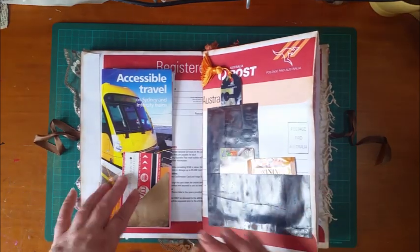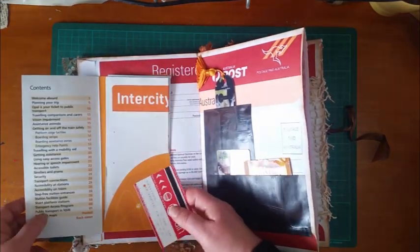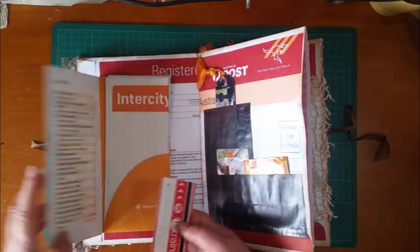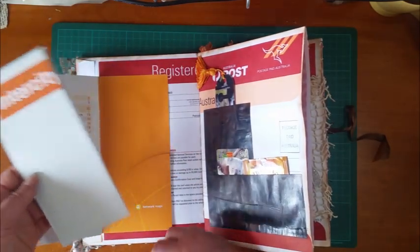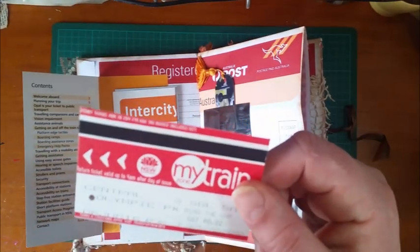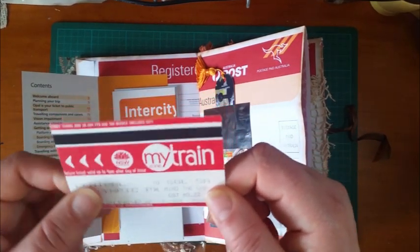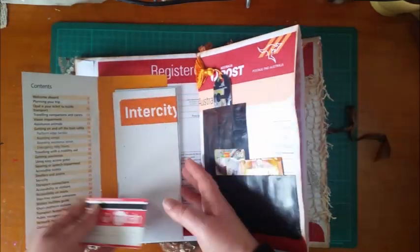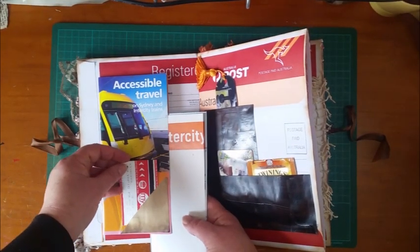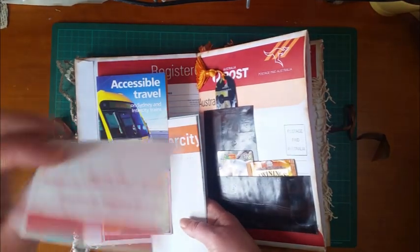On this side — this might seem weird — but I've put in a little folder from our transport system. This is actually a little train ticket that we no longer use. We've replaced these paper tickets with little tap-and-go swipe cards, like a credit card, so you can't get these anymore. We used to throw these away all the time and now I wish I'd kept all of them. You always think something will be around forever, and then it changes and you realize you'll never see them again.